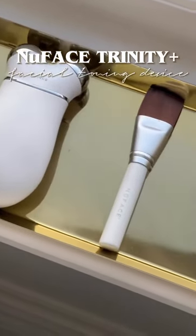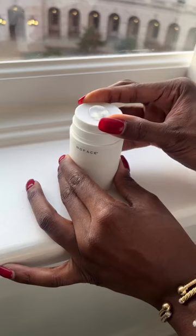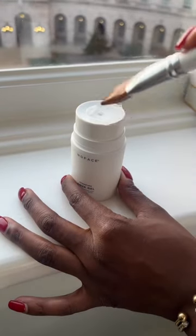This holiday season, I'm elevating my skincare routine by trying out the viral NuFace Trinity Plus device that I've seen all over social media. The NuFace Trinity Plus is a facial toning and contouring device — with the help of an applicator gel, it conducts microcurrents from the device right into my facial muscles.